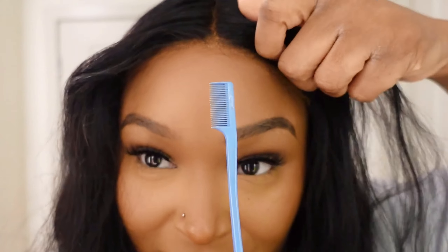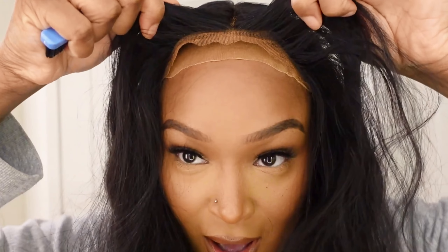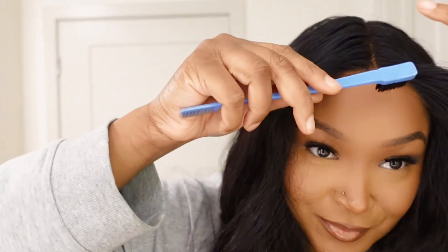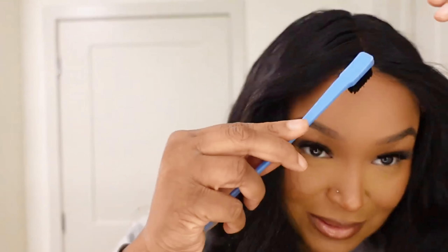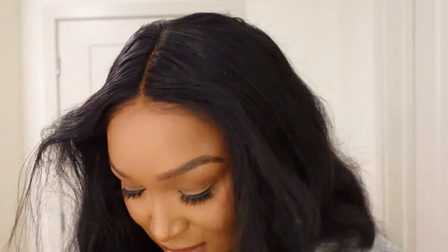Let me show y'all — look at this! Wow, this looks so good. You can do some baby hairs but you really don't even need to, it looks that good. I'm just going to go ahead and flatten it out a little bit. Life is great!